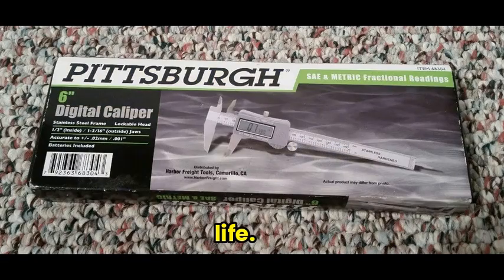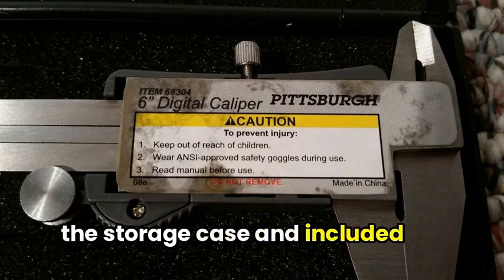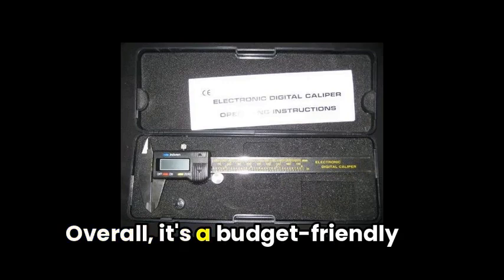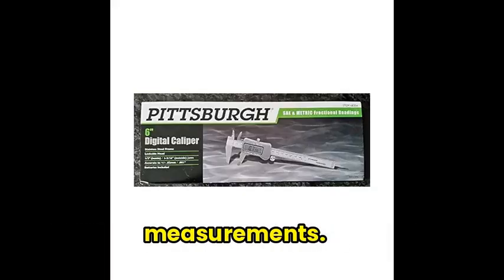Despite concerns about accuracy and quality control in some reviews, the storage case and included battery are appreciated features by users. Overall, it's a budget-friendly option for general caliper needs, though some may seek higher precision for critical measurements.